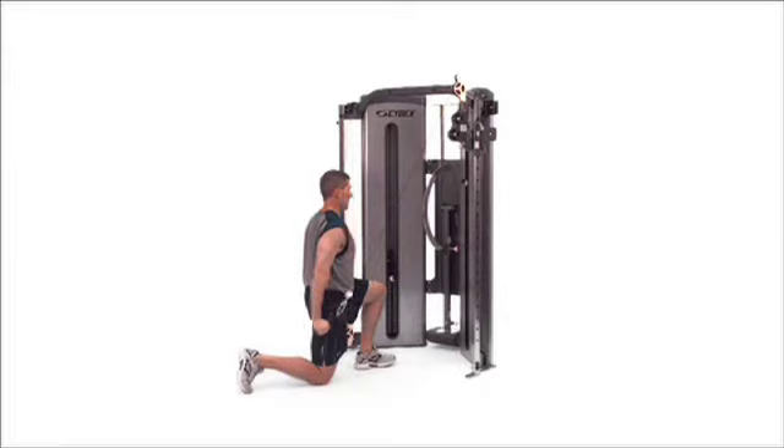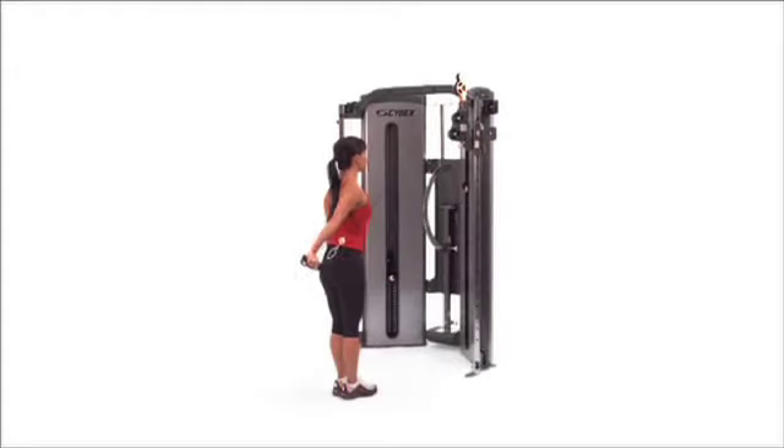Combo extension. Keeping a tall posture, pull the handle down and back, then fully extend your elbow.